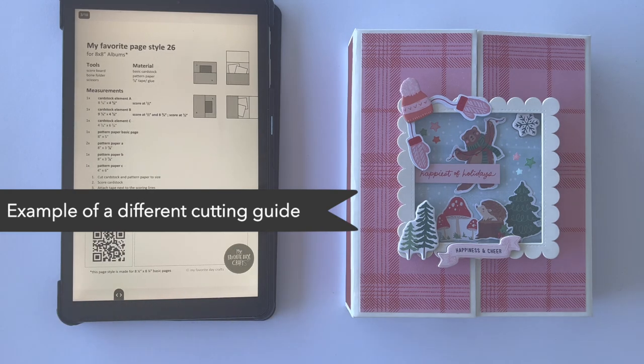These are just examples of different cutting guides so you can see how I design them and why it's so helpful to work with those PDF files alongside this YouTube tutorial.